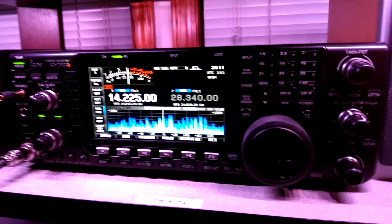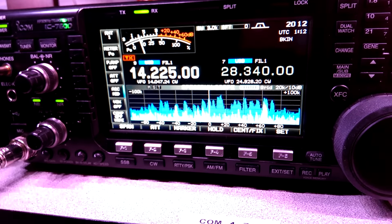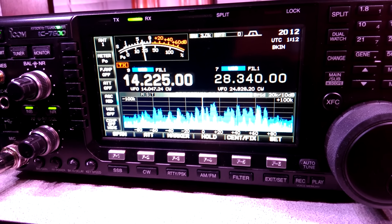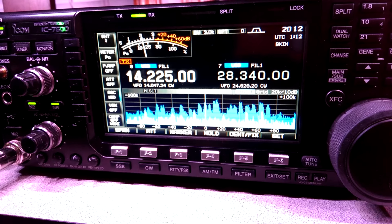First I'll show you the radio — this is the ICOM 7600. It was a little bit more than I was originally planning on getting, but I really liked having the scope feature and some of the other functions. It makes operating a breeze, especially the notch filters, which let you notch out stations that come in close to you for contesting. You can make them just about go completely away with the filtering on this.